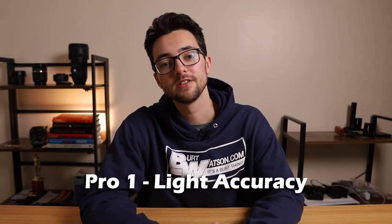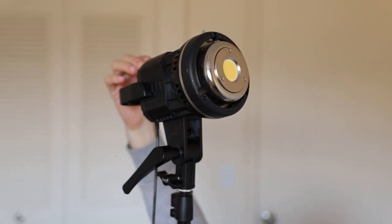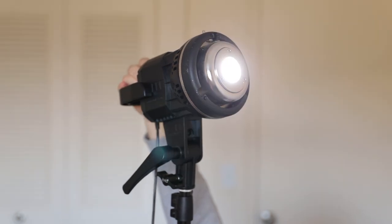Now for the pros and cons, starting with the pros. Number one: light accuracy. Like I said earlier, the light accuracy of this thing is just crazy, especially considering the price. Getting a video light that's 97% accurate and only costs about 170 bucks is just awesome. You can't really ask for much more — 97% is only 3% away from 100.